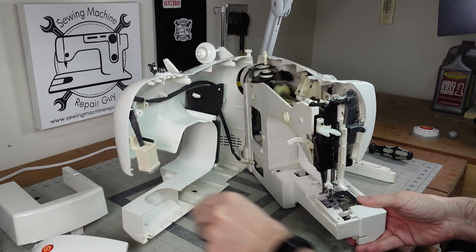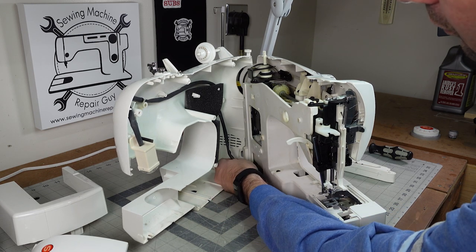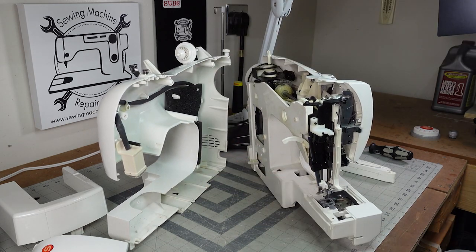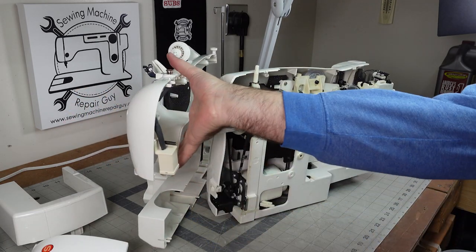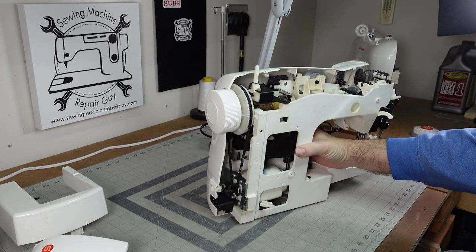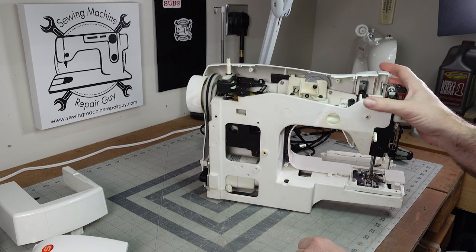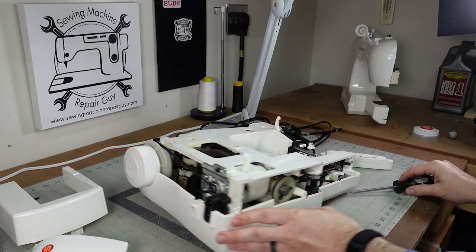As you pull this apart you'll notice right over here there's a connector, so you want to be careful and not rip it apart — undo this connector properly. It's got a little tab right here and it comes right apart. We don't need the back of this. This is a plastic frame — it's pretty rigid plastic, but it is plastic, so not the greatest.